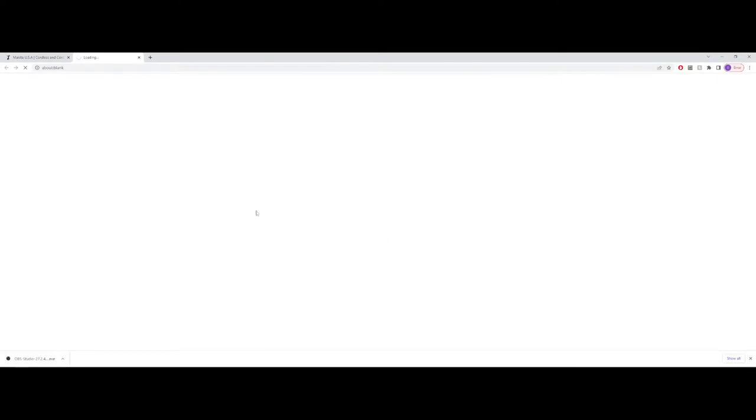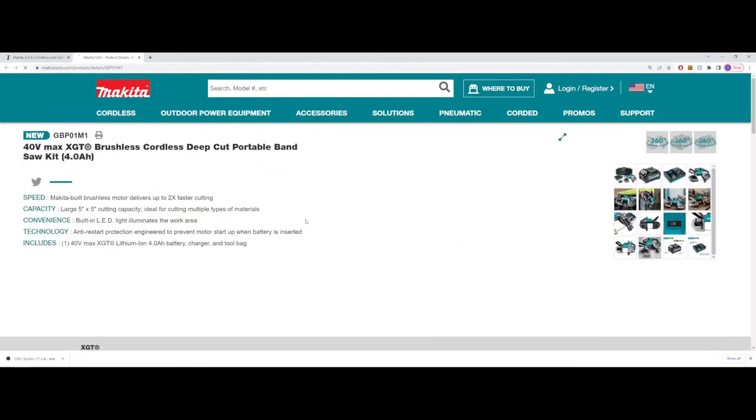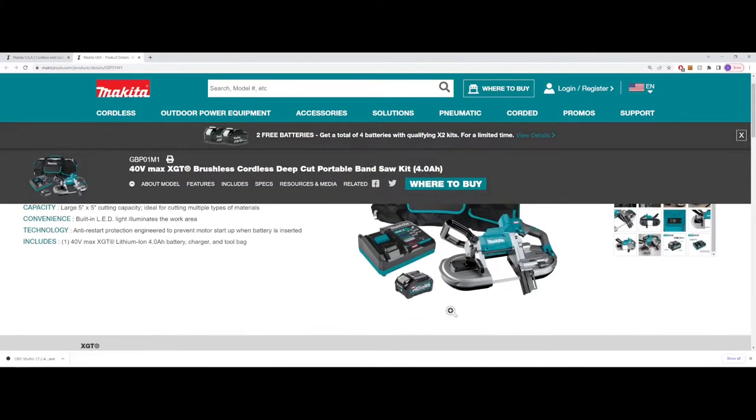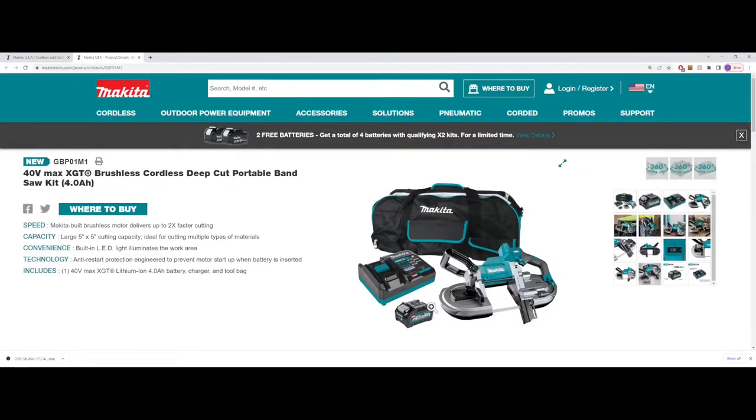If we look at the deep cut bandsaw, that's one of the totally new tools. They didn't really show this tool off anywhere that I could tell from watching any of the show coverage from other YouTubers — this looks totally new. The full kit here includes the bandsaw, the charger, and a 4 amp hour battery. I'd expect this to be at least in the $400 to $500 range. They're claiming it to be twice as fast as most competitors' 18 volt bandsaws, but until some of us get it in to test that out, I guess we won't know. It'd be cool to see if they also came out with a 36 volt bandsaw for comparison, because I know XGT stuff is going to be pricey.